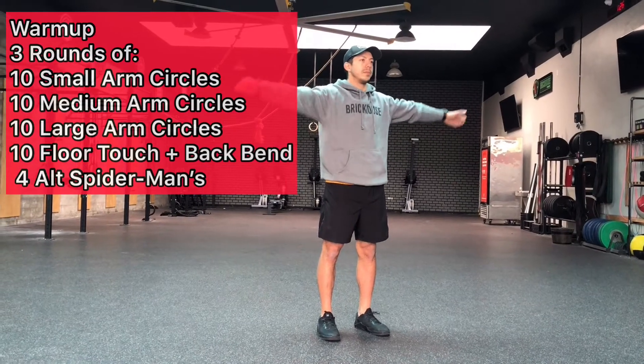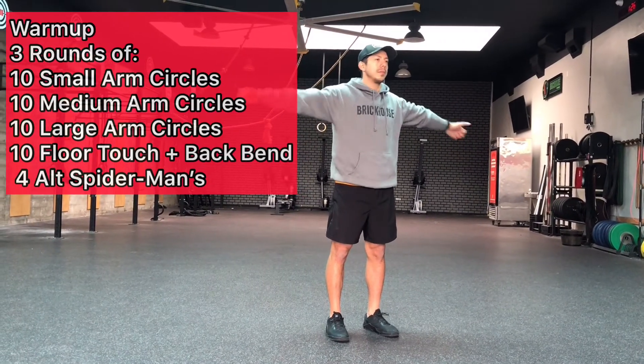Hey everyone, welcome to today's workout. Thursday, March 19.